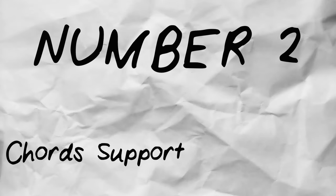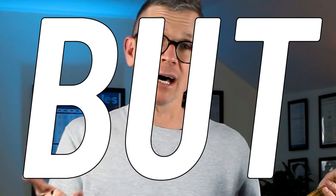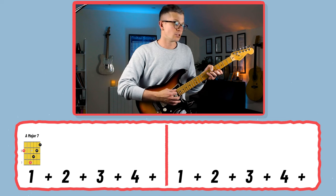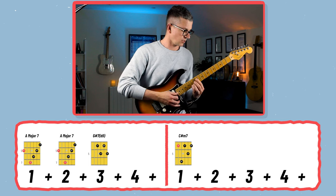Number two: the chords support the melody. When most people think about Neo Soul they think about crazy chord extensions like 7b9, 7#5, minor 9 — and this progression does have those types of chords. But the purpose of all these chords is to support the melody. The first way they do that is by creating a strong, consistent rhythm, with chords landing on the strong beats of 1, 2, 3, and in the second bar 1, 2 and.